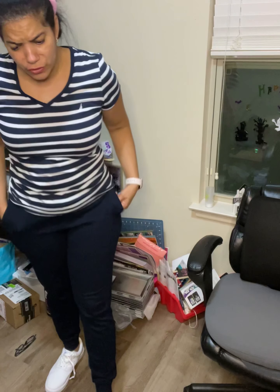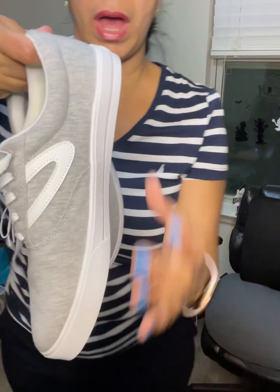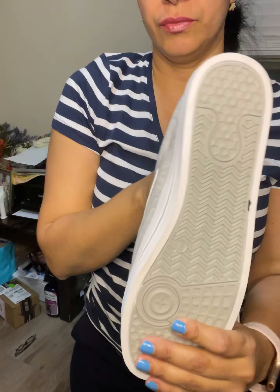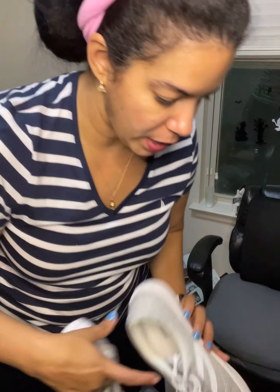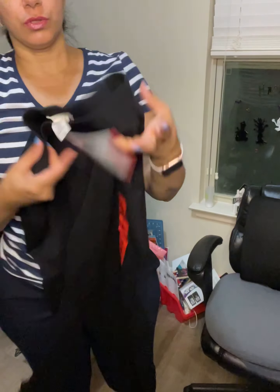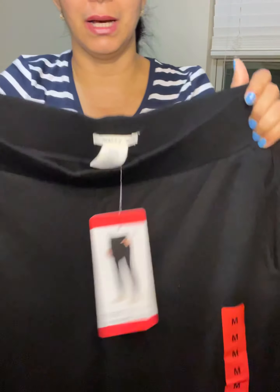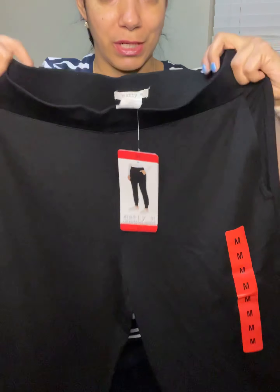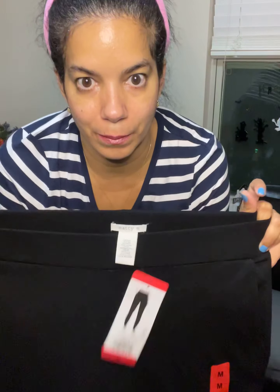For less than twenty-one dollars total, you can see how great the shoes go with almost everything. The pants I really like. I'm not sure if I should have gotten a large because I have big hips and the pockets are a little open. I could have gone with a large but I don't know if it would have been too big. You guys can let me know in the comments whether a large is the better way to go — I can still return these and get a large.